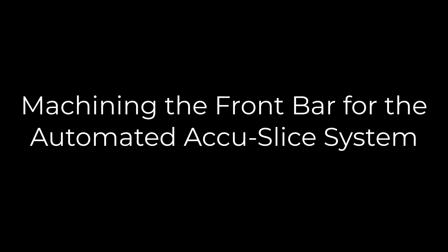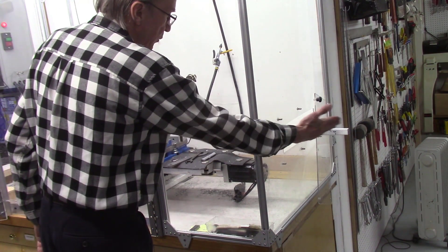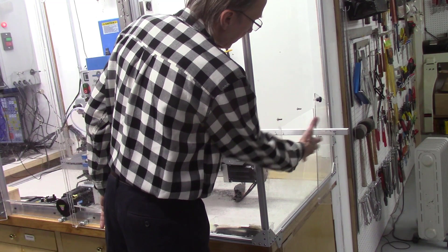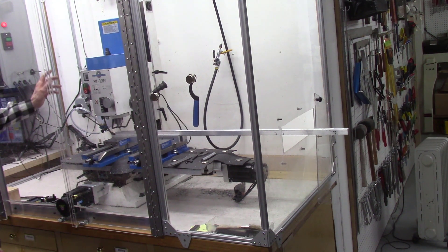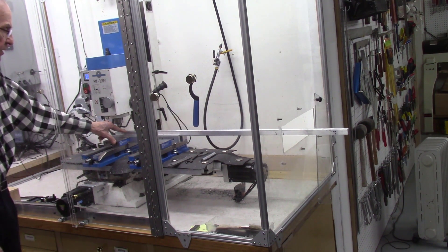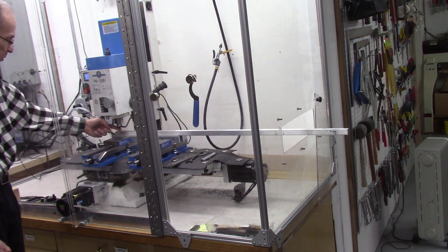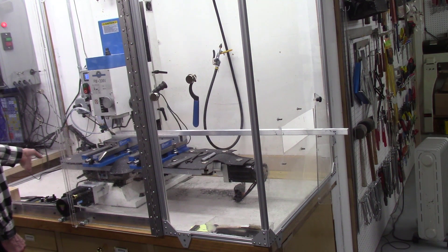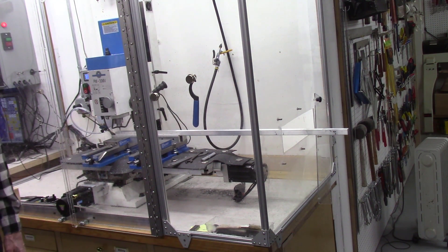I'm adding some additional video showing the drilling of the 16 millimeter holes in the front bar for the automated AccuSlide system. Since the bar is 48 inches long and my mill case is only six feet long, I had to cut a window in the side to enable the bars to pass through — this window can be closed off and opened when needed for cutting longer pieces. The guide bars are 16 millimeter diameter, so I'll be drilling 16 millimeter holes using multiple steps: first a center drill, then approximately a half-inch drill, progressing to five-eighths, and then using a boring tool to get it true.